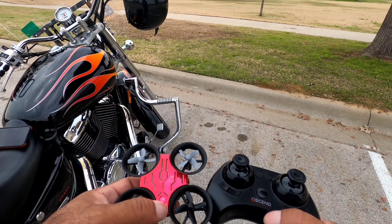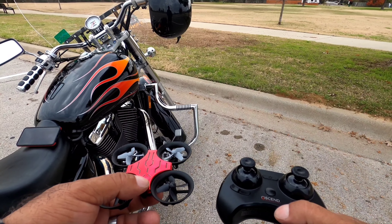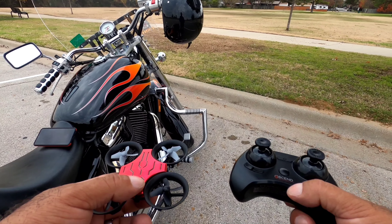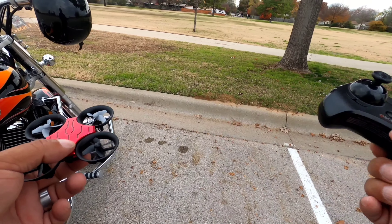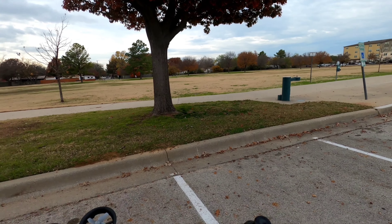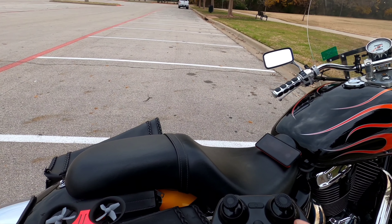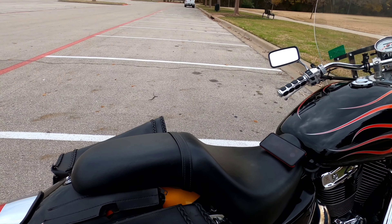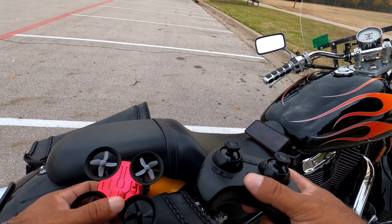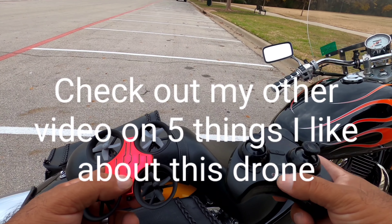What I can say about this drone right now is what I do like about it — it's easy to fly indoors, even outdoors. If there's no wind like today, you can see the trees are not moving, so we've got it pretty calm. One of the things I do like about it is it's very nimble. It's easy to fly.